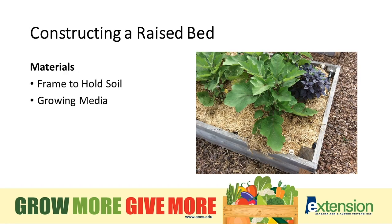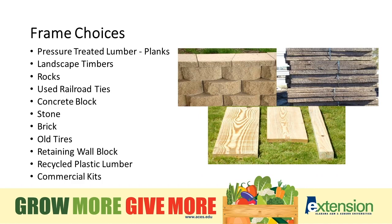When constructing a raised bed, we simply need a couple of things: a frame to hold the soil and a growing media. You can be as elaborate as you'd like, or simply without a frame, mound up a raised area that you're going to plant in. Options include pressure treated lumber and planks, landscape timbers, rocks, railroad ties, stone, old tires, and retaining wall block — anything creative you want to use is perfectly fine.